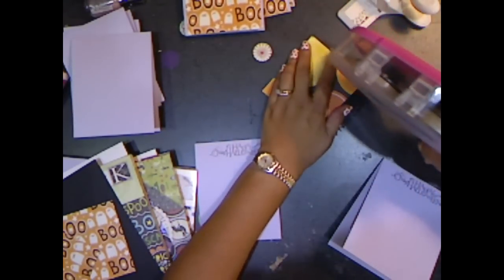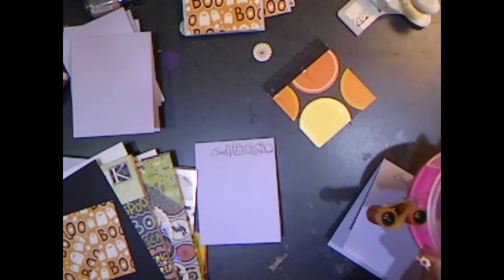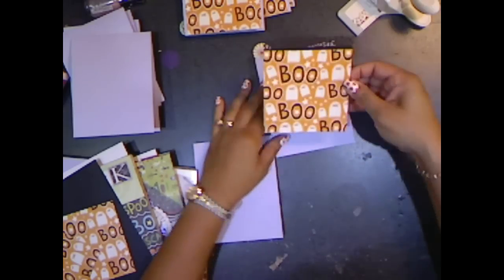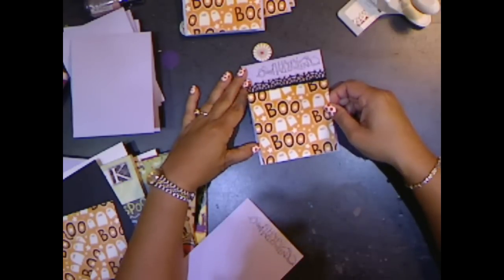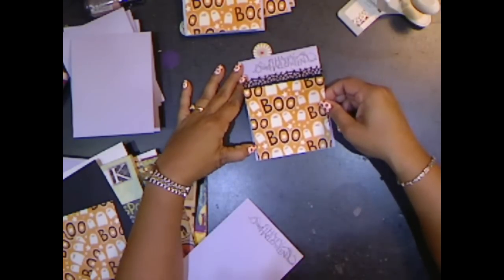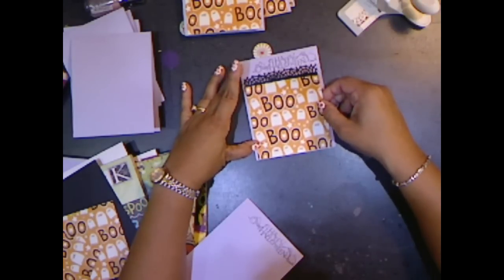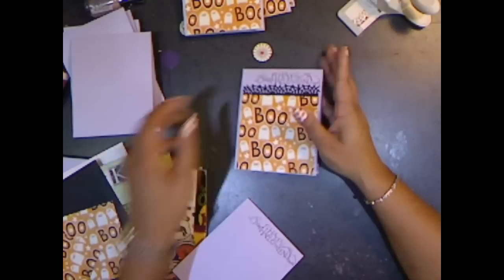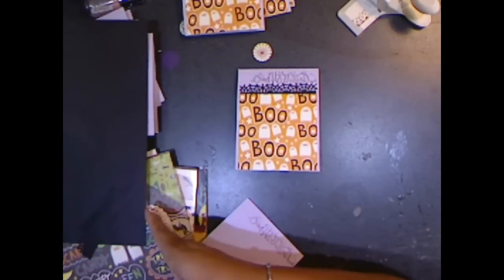The next step is to put the two pieces together into the card. My ATG is not cooperating, but I go ahead and line up the paper at the bottom of the card and then center it. The card is four and a quarter and this is four inches wide, so I center it. And that's pretty much it — the card is pretty simple once you have all of the pieces done.